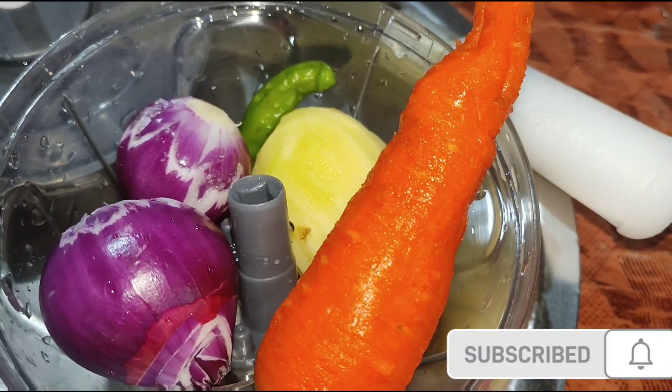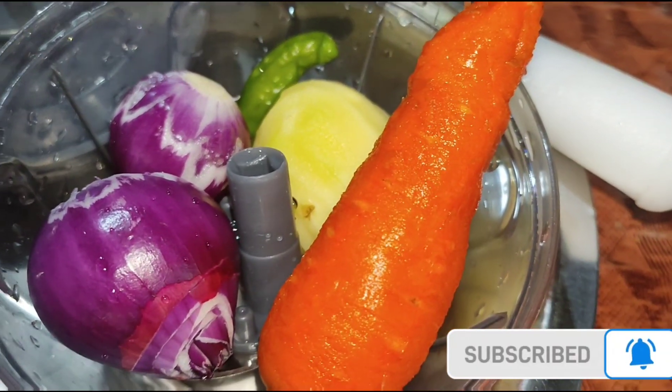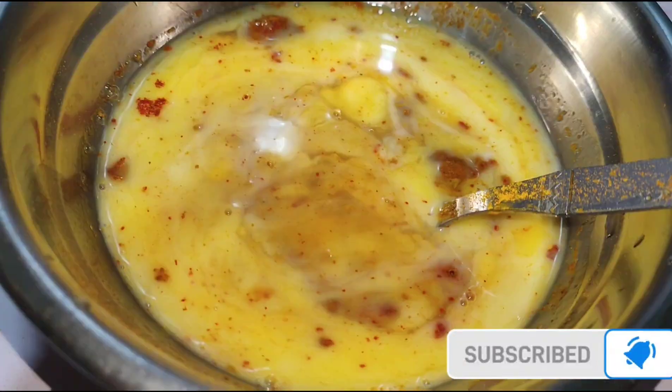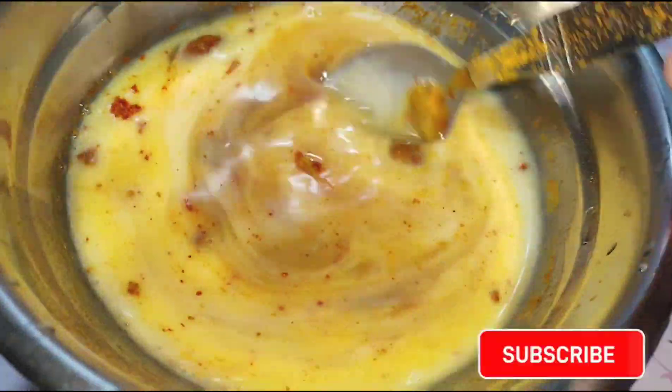I am making pepper with salt. I will make butter with pepper. I am making butter with pasta. I am making pepper with pepper.